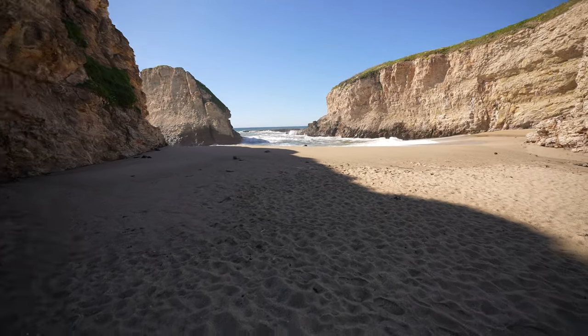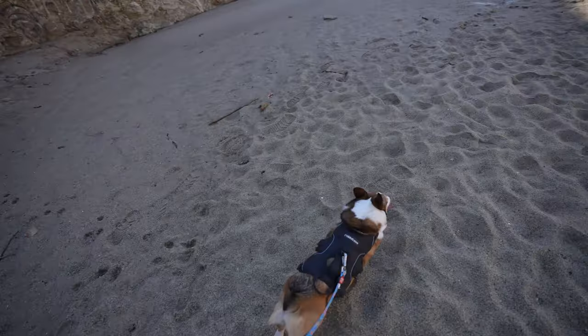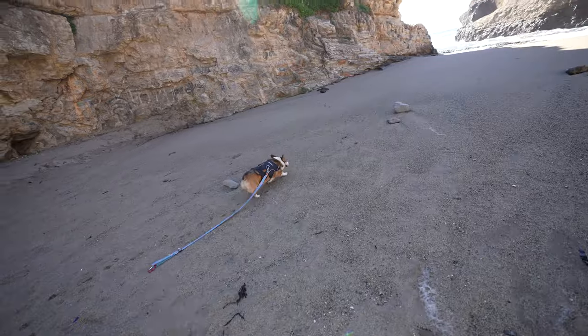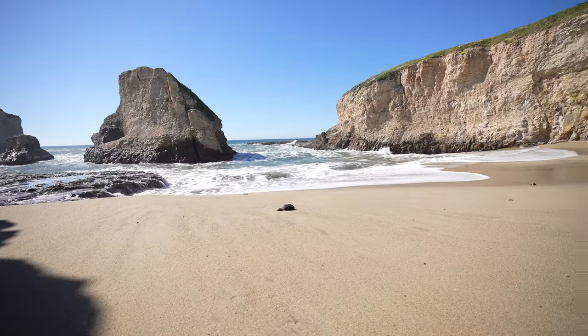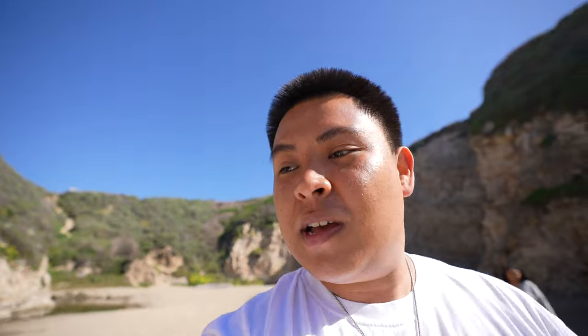We just made it down here — the freaking waves are crazy right now! This is called Shark Fin Cove if you guys want to check it out. I've never been to this beach before. It's a super nice day today — we thought it was going to be pretty cold, but it's nice and sunny, not too hot, just the perfect temperature.